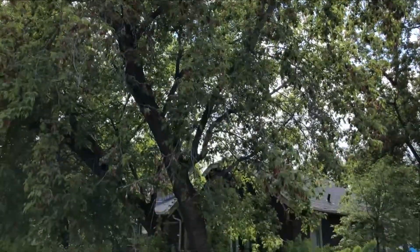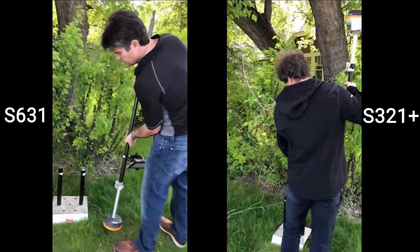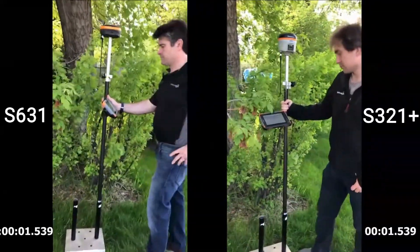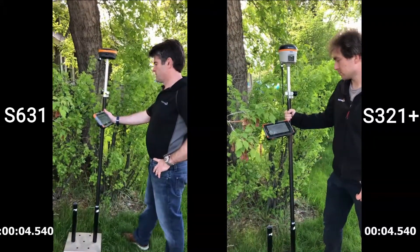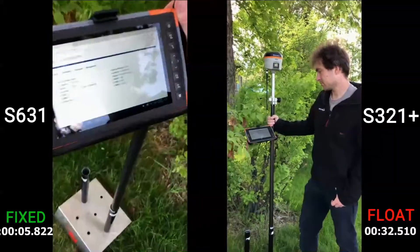Hi guys. The first comparison test we did was underneath a large maple tree. What we did is we got a fix on the road with both receivers and then dumped the antenna and walked underneath the maple tree and attempted to get a fix underneath the exact same point.